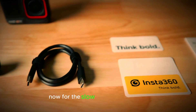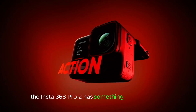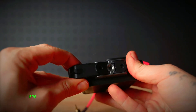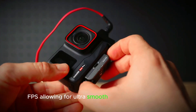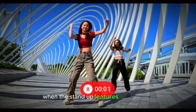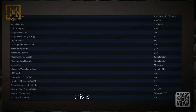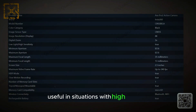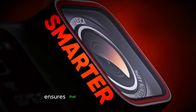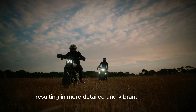Now for the slow-motion enthusiasts — the Insta360 Ace Pro 2 has something special in store. It supports recording at up to 240 frames per second, allowing for ultra-smooth slow-motion playback. One of the standout features is HDR mode, which improves the dynamic range of your footage. This is particularly useful in high-contrast situations with both bright highlights and deep shadows, ensuring that both ends of the spectrum are well-balanced, resulting in more detailed and vibrant footage.